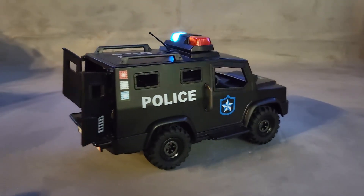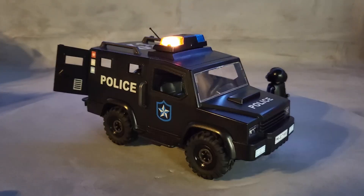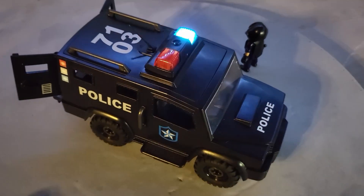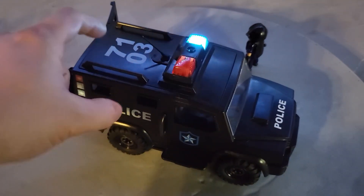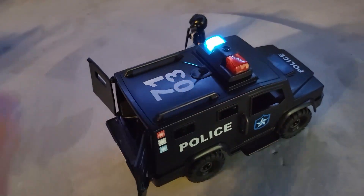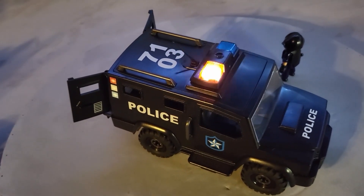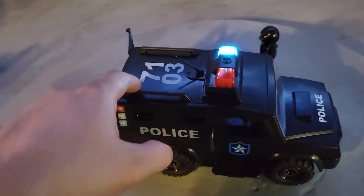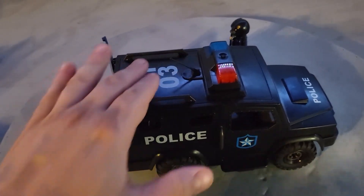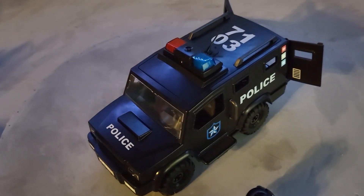On the side there is a sticker showing police lights. The word 'police' is permanent text, not a sticker, and it appears at the top of the truck as well. At the very top, the number 7103 is printed — representing set 71003 with one zero omitted. This also identifies '71' as the county the police unit is from, and '03' as the unit number — so this is tactical unit 03.